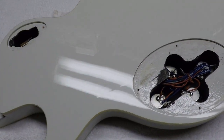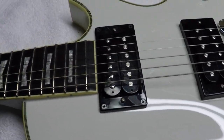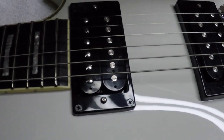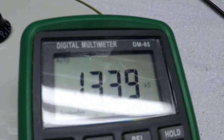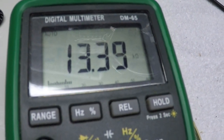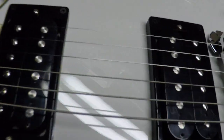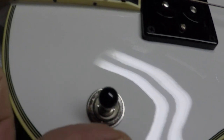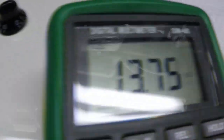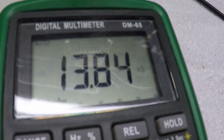Let's check out the pickups, see what they're putting out, what they read. In the neck position we have 13.39. Middle position, which will be right there, 6.83. Lead bridge, 13.854, something like that.